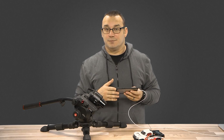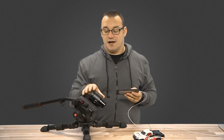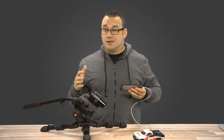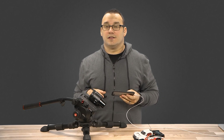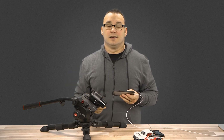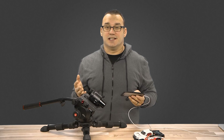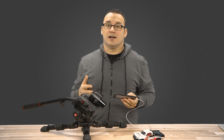Thanks for checking out this review slash tutorial. If you like these, follow along by subscribing to my YouTube channel or liking my Facebook page — just type in my name, Jared Hill, and you'll find me. I like doing this stuff, talking about gear and then talking about it with you guys. Thanks for checking out this video and we'll see you next time.